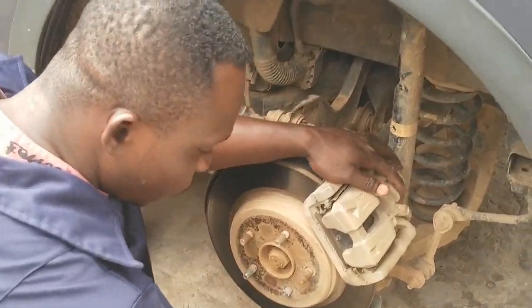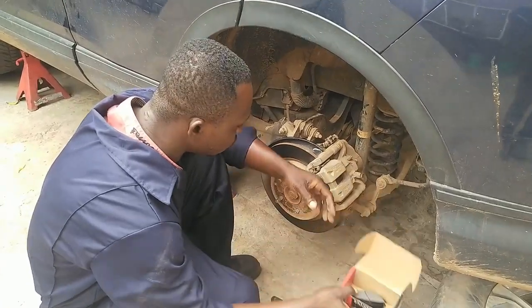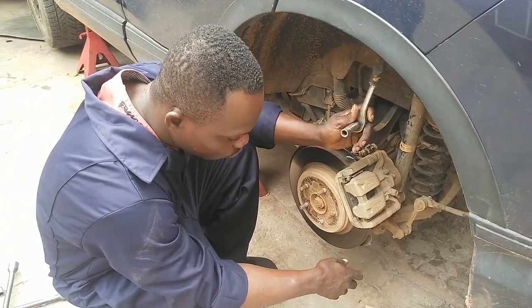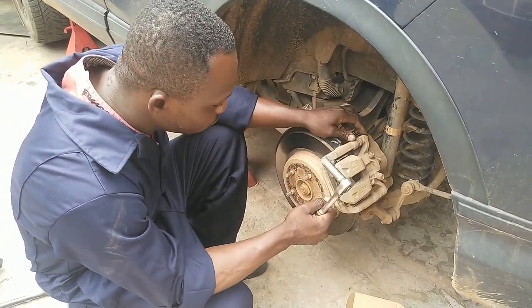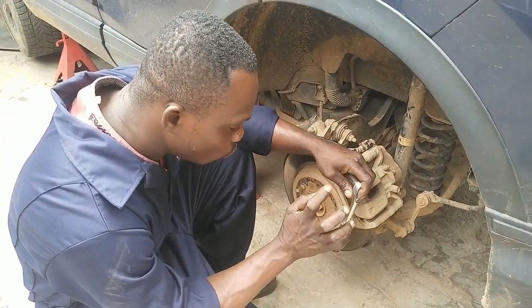This is the sliding brake caliper. We have a new brake pad here that we are going to install. Before you do that, we have to get a 12mm spanner and a ratchet. This type of caliper is not like the other one with a push piston.